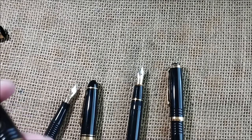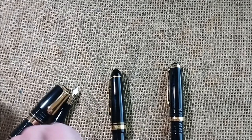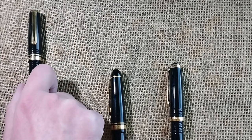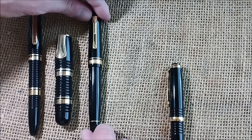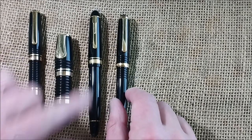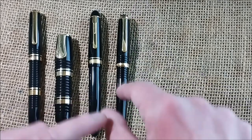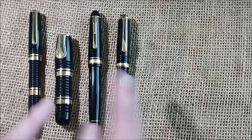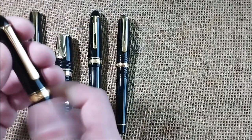It was not my original intention to get a Platinum 3776 Century. I liked it when I reviewed it, but I had other pens I liked and didn't feel the need. But after seeing that I have the original 3776 Gathered, then the Glamour, then the President, and the 10th anniversary special edition of the 3776 Century — inspired by that — I really should have the Platinum 3776 Century, the regular one. So, here it is.